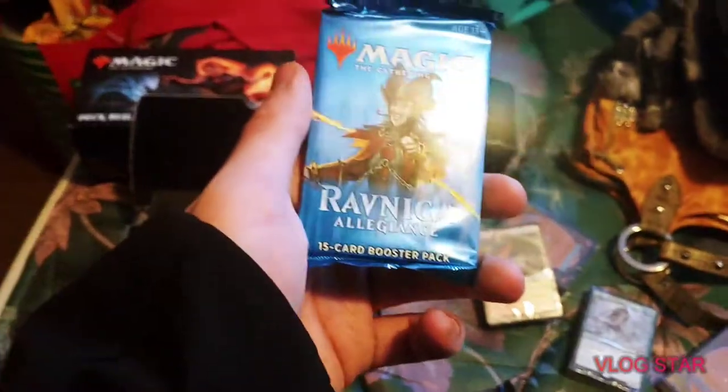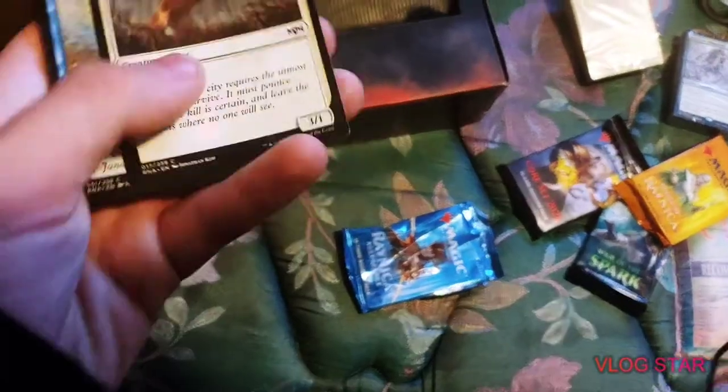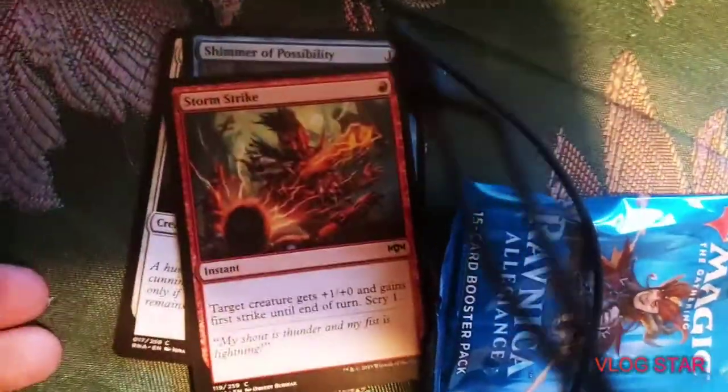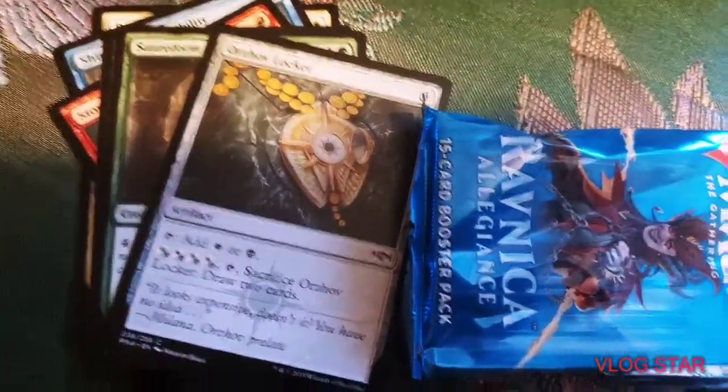First we're going to start off with the Ravnica Allegiance pack. Alright, so we got the first package open — these Magic: The Gathering packets are way tougher than the Pokemon packages. Looks like we've got a creature: Prowling Caracal. We got shadow, Possibility Storm, Strike — there's a move. We got the Simic Hybrid. Oh my god, we've got a Frenzied Arynx.